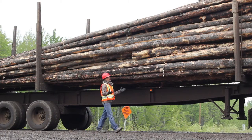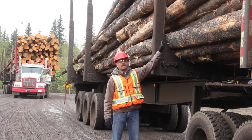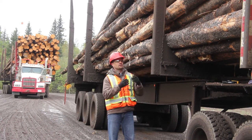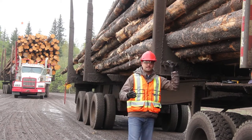We have a tree-length load here. With a tree-length load, the minimum required is three tie-downs to secure it. Each tie-down has to have a working load limit. With three tie-downs, you have to add their working load limits together and be able to secure at least one-sixth of the load weight.